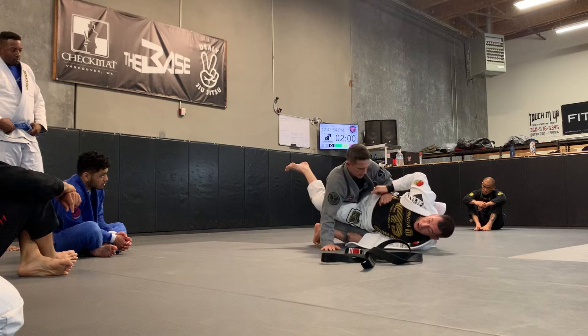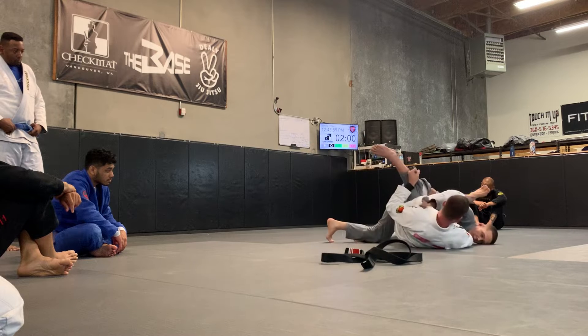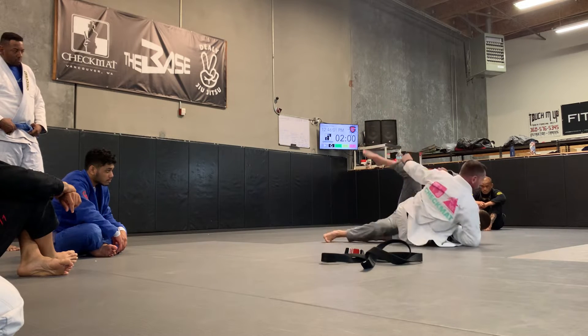And now I'm going to do a big bridge. So I bridge over the shoulder. I'm going to do that same armbar kick into his armhole. From here I can kick over sweep.